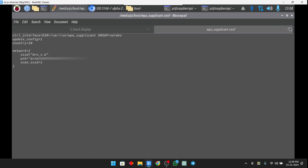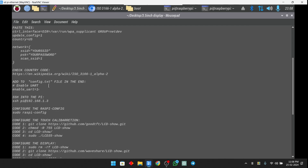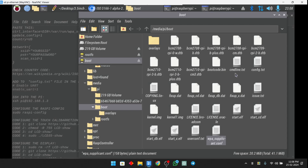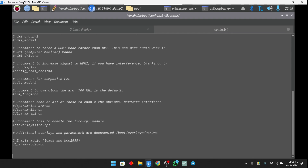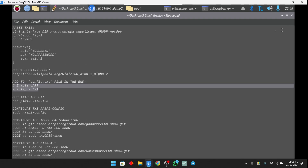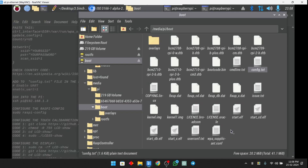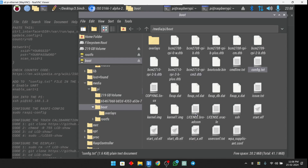After saving those files, we need to configure the config.txt file. Copy the two lines of commands from the description, navigate to config.txt, scroll down, paste those two lines, and save the file. After all these steps, we need to create one last file — the SSH file. Create a new file and name it 'SSH', because by default Raspberry Pi OS doesn't allow SSH connections so we need to enable it manually. Now all the configurations on our SD card are done and we can remove it and insert it into the Raspberry Pi.